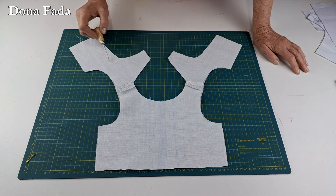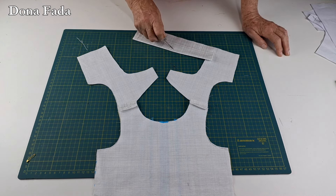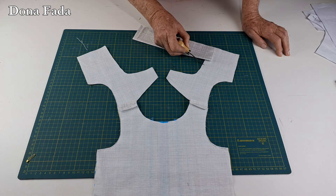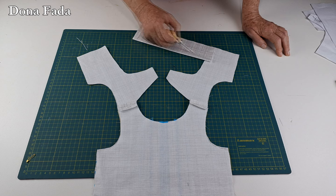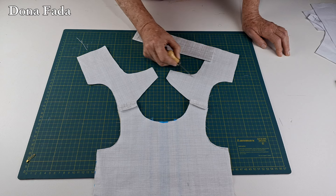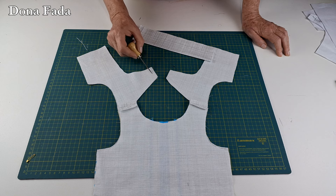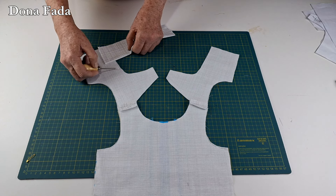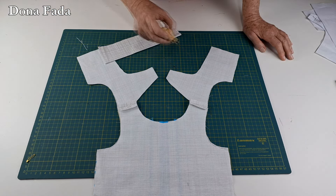Nesta parte das costas e decote, vamos fazer o seguinte: eu falei que temos que colocar o elástico aqui atrás. Vamos costurar a parte das costas — vou costurar uns dois ou três centímetros acima do que será o cós com elástico. Então vamos costurar aqui o decote das costas, decote da frente, costas novamente, abotoamento e do outro lado a mesma coisa, até dois ou três centímetros acima de onde será colocado o cós com elástico. Está marcado no molde de vocês.